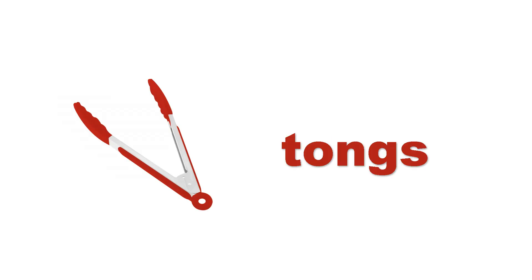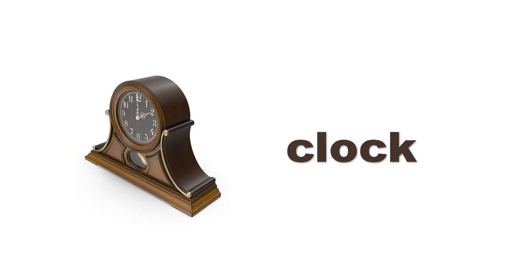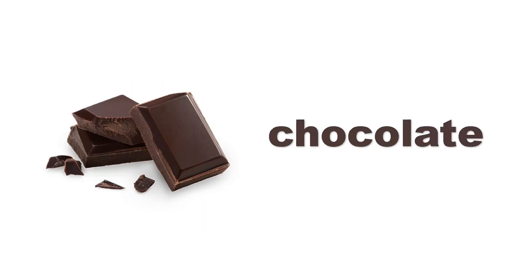Bucket. Bucket. Tongs. Tongs. Coffee pot. Coffee pot. Clock. Clock. Chocolate. Chocolate.